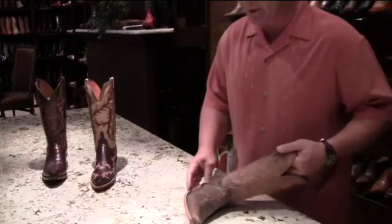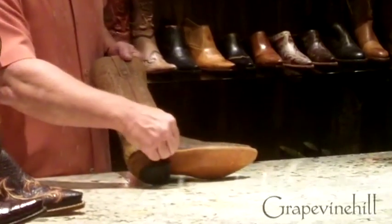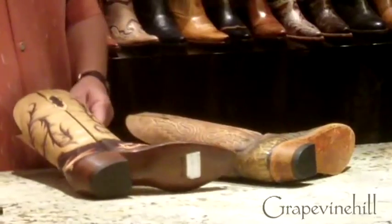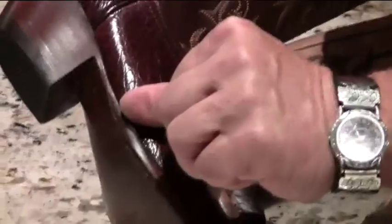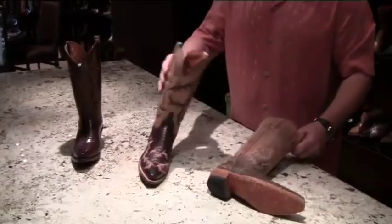There are some component differences between this product and some of the other collections. First and foremost, this product is made with a full welt construction. What I mean by that is that the welt that ties the insole to the outsole comes all the way back to the side seam. So every boot in this collection is full welted, as opposed to classics which is three-quarter welt. Here's an example of a classic boot where the welt is stopped three-quarters of the way back, and then the boot is pegged and shanked. It's a more difficult way of manufacturing a classic over 1883.